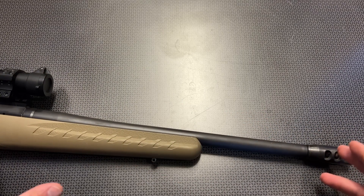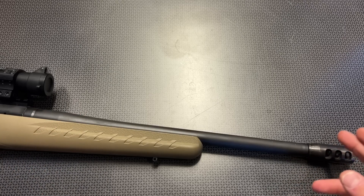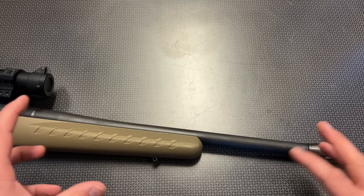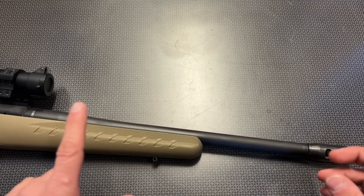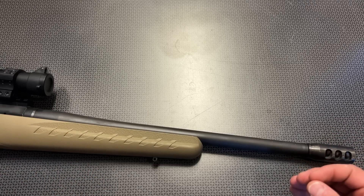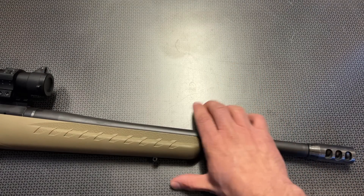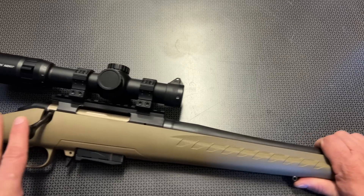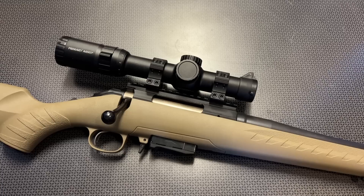This one has a shortened but heavier-profile barrel with 5/8 by 24 threads, which lends it to quiet devices on the front. Combined with subsonic 7.62x39 ammo, which can be had from Wolf, this thing is insanely quiet — one of the quietest platforms you can possibly get. That is thanks to the bolt-action enclosed breech system. You're not going to get that level of silence out of a semi-auto platform, and that's where this really shines.